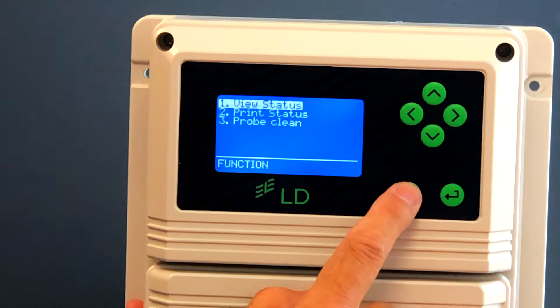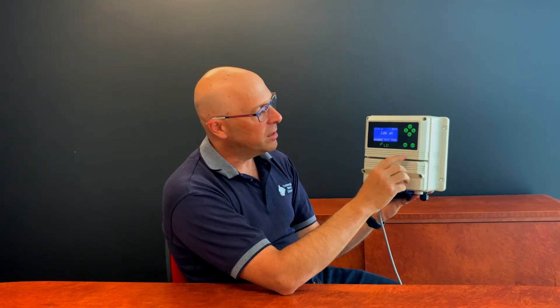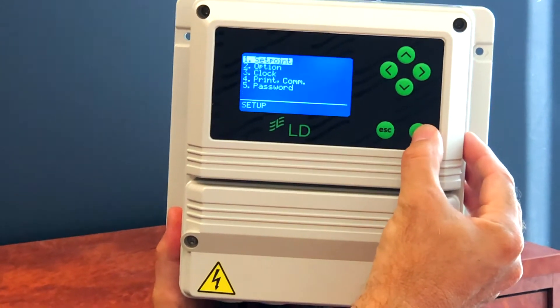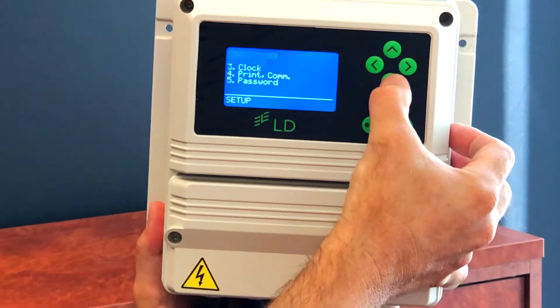Then press the escape key, press it again to go back to the main screen. To see where that setting is programmed, go into the setup menu, press enter, enter again, go down to options, and press enter.